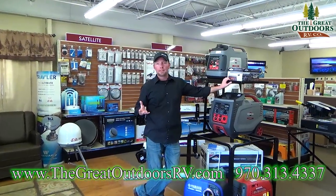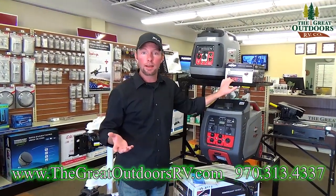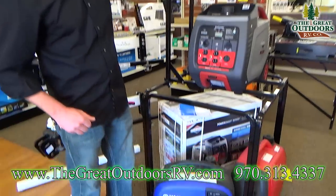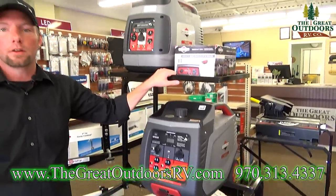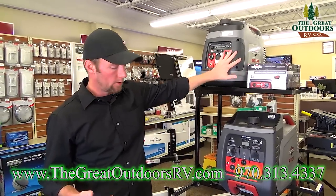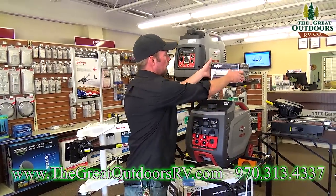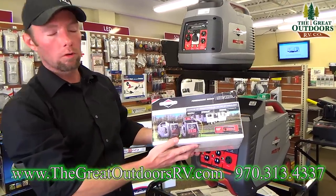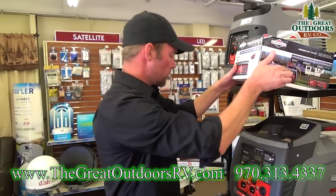Another item for the wish list — or even from the beginning if you're going to do a lot of dry camping — is a generator. I carry Briggs & Stratton as well as Honda and Yamaha. All of these are super quiet, actually quieter than your average household vacuum cleaner, with about a half-decibel difference between the Briggs & Stratton and the Honda and Yamahas. There's also a parallel kit so you don't have to get one big generator — you can get two smaller portable ones and hook them together to give you enough power to run all the amenities in your coach.